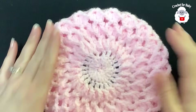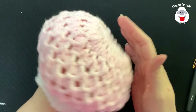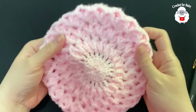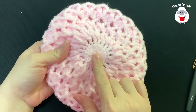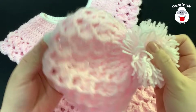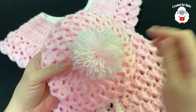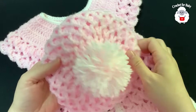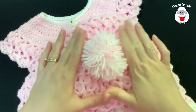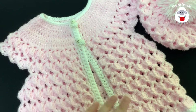The little beret hat is done — look how cute! It matches the little vest or jacket. I'm going to go ahead and add a pompom, and then I'll show you the finished hat. Here's my finished beret hat with the pompom added. I already have a tutorial on how to make pompoms — the link will be in the information box. Here's what it looks like from the inside. The beret hat is done, matching our little vest.